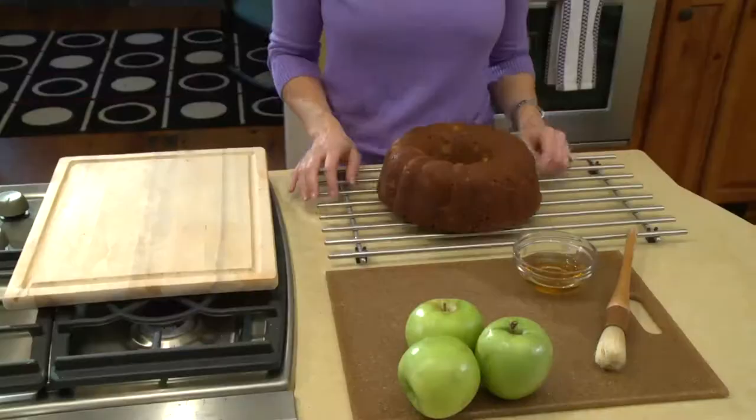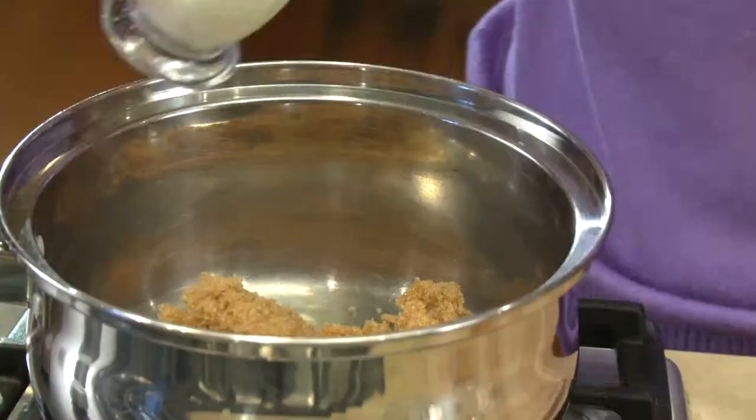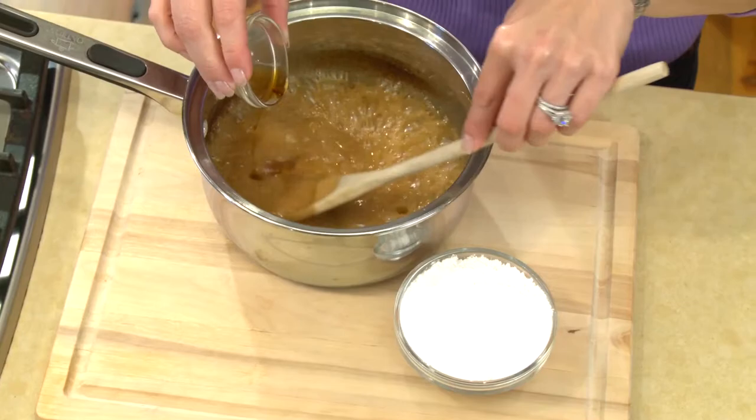Here we have our cake prepped and ready for our Praline glaze. So now I'm bringing my brown sugar, my butter, and my milk up to a boil, and I'm gonna let that boil for two minutes while stirring the whole time. So let me go ahead and turn that off. I'm gonna bring that over here, and very carefully now, we're gonna add our vanilla. You can see that boiling up a little bit, and then we're gonna add our powdered sugar, and that's all there is to this Praline glaze.